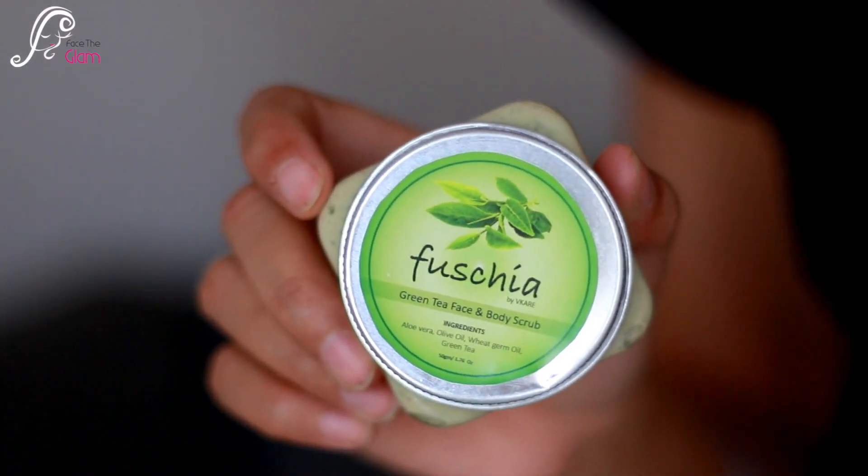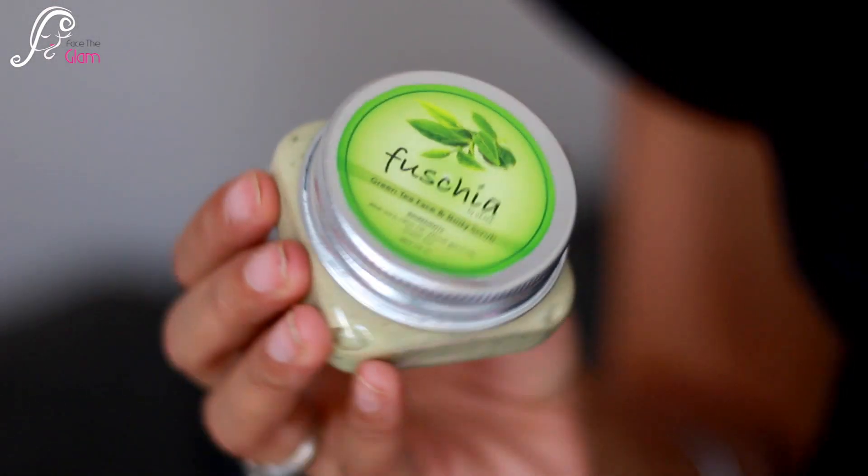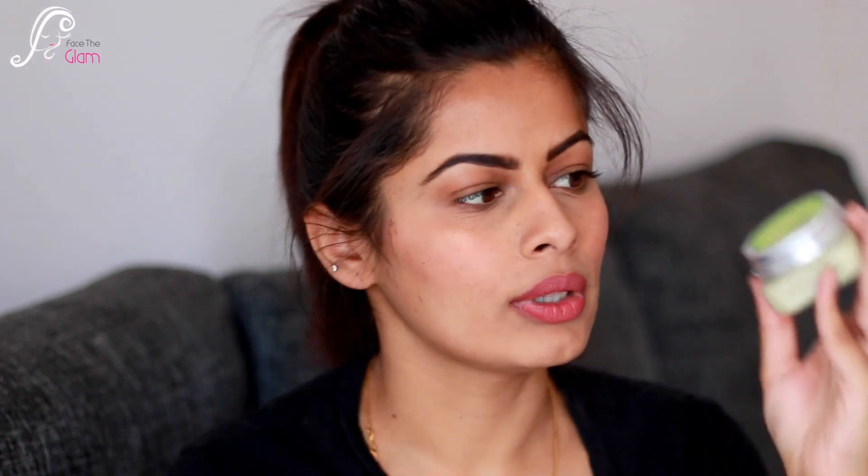This is Fuchsia Green Tea face and body scrub. I was actually out of my scrubs so I really wanted to buy a new scrub — I'm so glad I have this! That said, I don't see this scrub on my info card, so it doesn't count on the list. It retails for rupees 225 as written on the packaging.